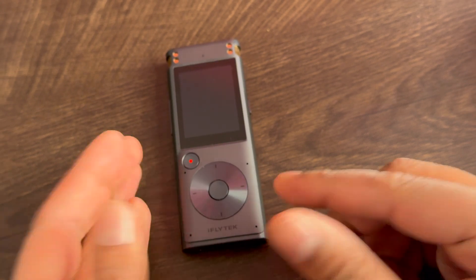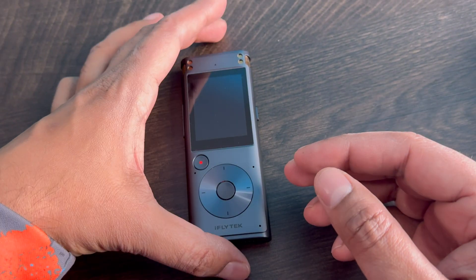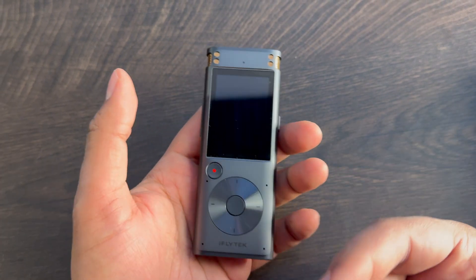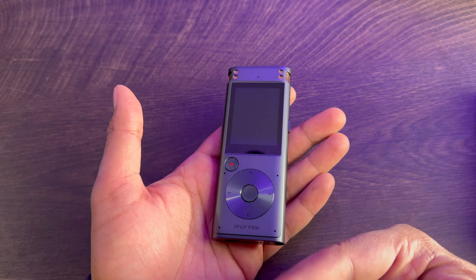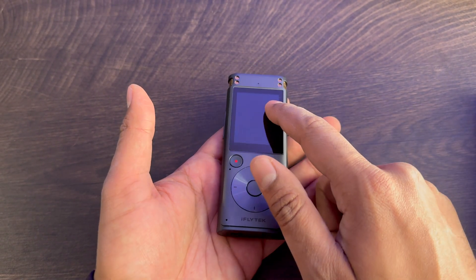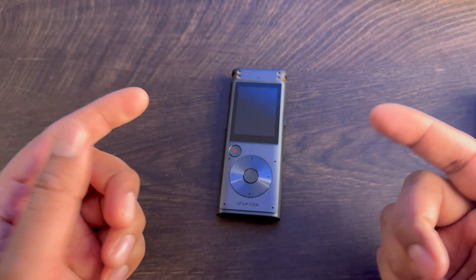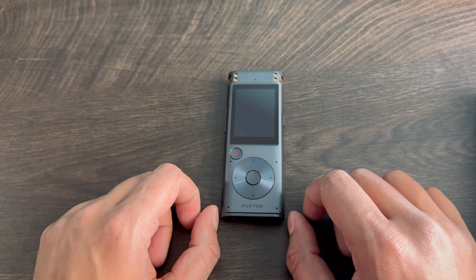I hope that gives you a little bit of an idea of what the iFlytech recorder device is. Overall, a great product to have, especially if you're doing interviews or just trying to record a conversation — showcase it, transcribe it, and read about it later. Good for school purposes too; if you're trying to listen to a professor in a different language, you can always record it, translate it, and reread it later. Yeah, that is overall a really cool product. If you guys have any questions about the iFlytech, feel free to comment down below. Otherwise, we'll see you in the next video. Take care now. Bye-bye.